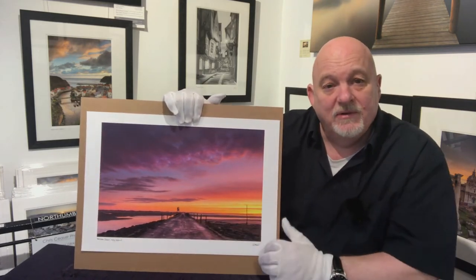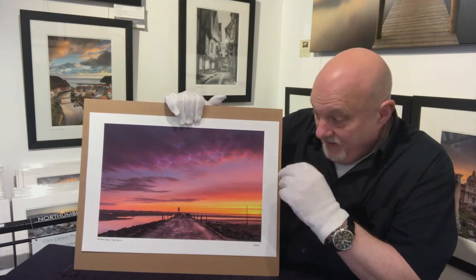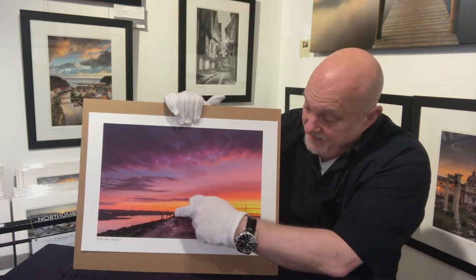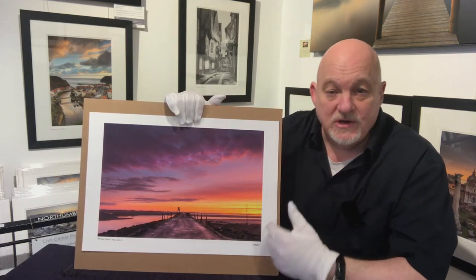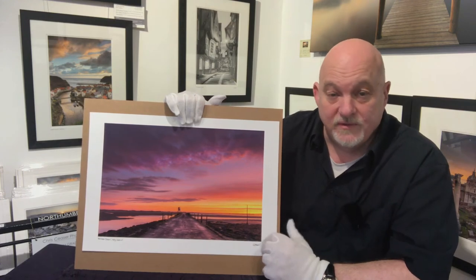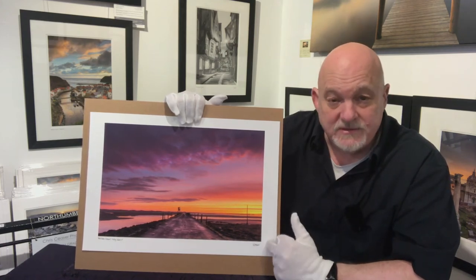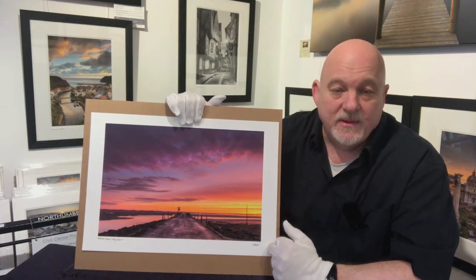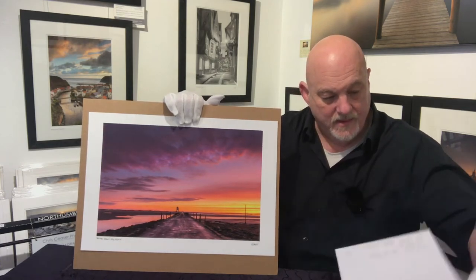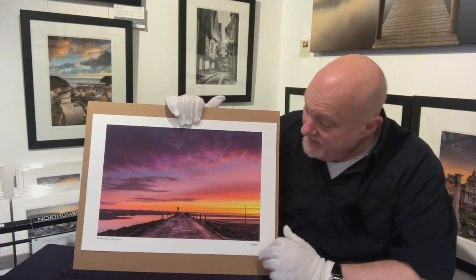I've gone for a one-fifth split at the bottom and four-fifths sky, because this is where all the interest is — these beautiful colours are what make this picture. There's also a minimalism going on: a little bit of road that stops, a small tower, and that's it. The rest is just sky with colours and shapes. When it came to printing this one I had quite a few choices, but it actually hangs in room two of my gallery as a big A1 print. It's on the ultra-smooth matte paper Canson makes, called Rag Photographique 310.